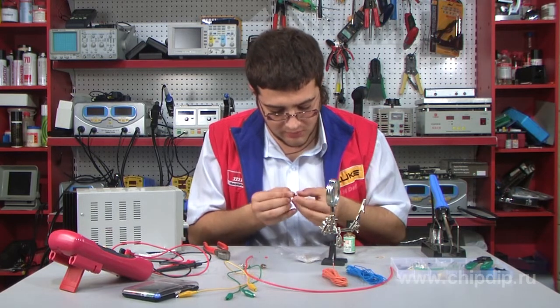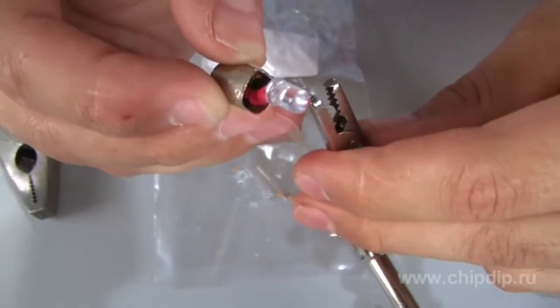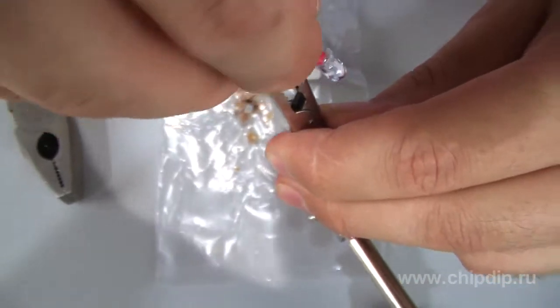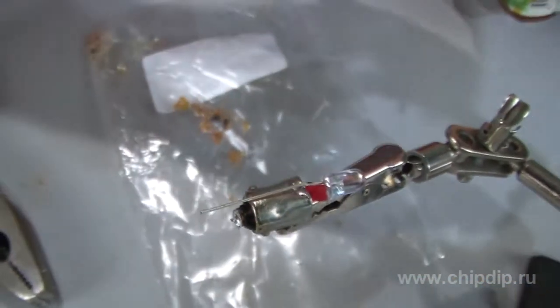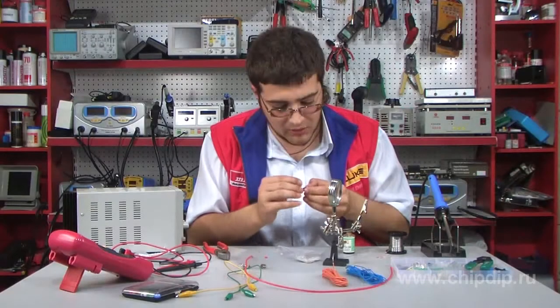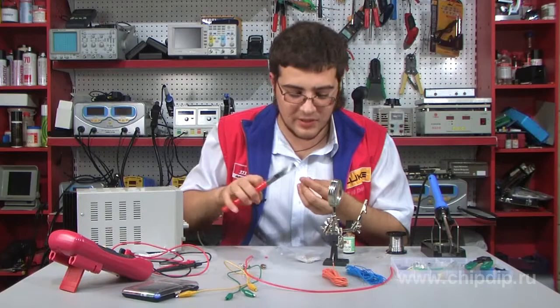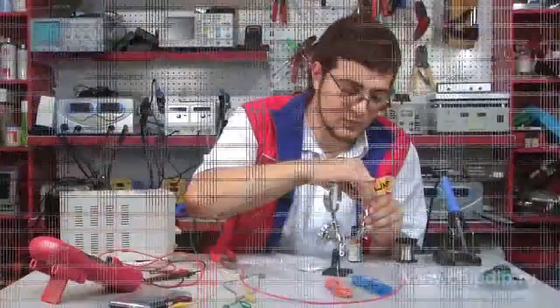Bite off the extra part of the outlet. Do the same for the second outlet. Now you may use the newly made light diode lamp.